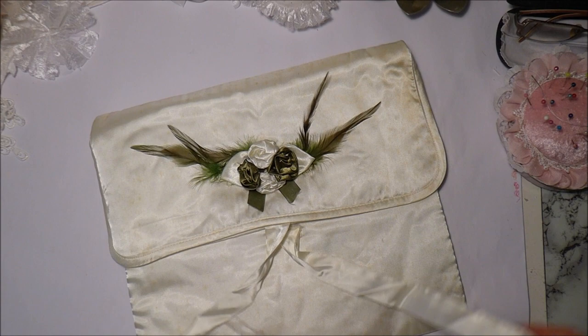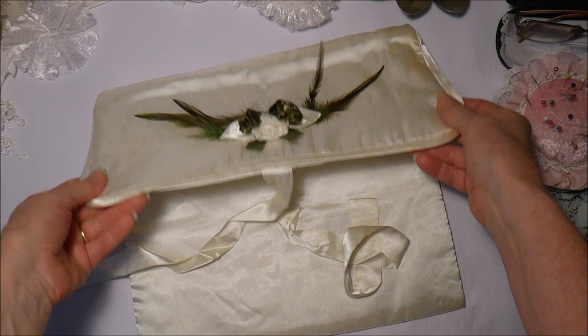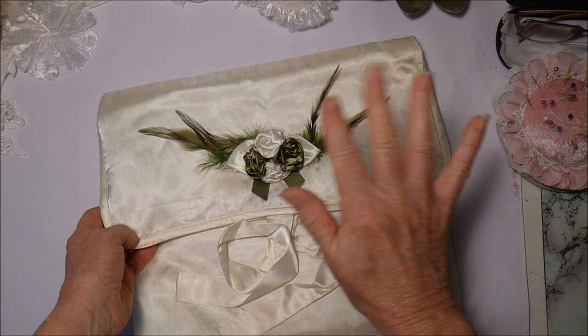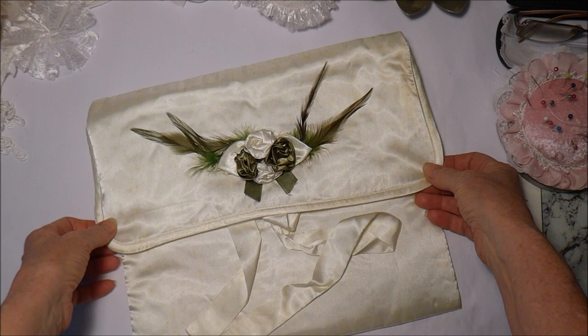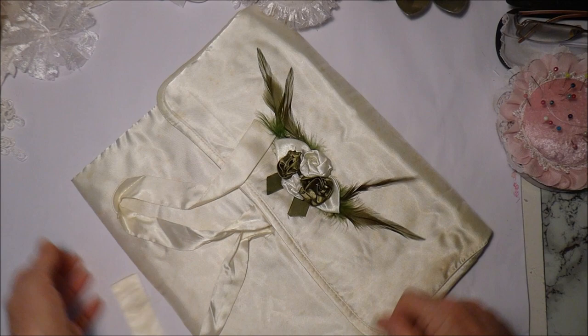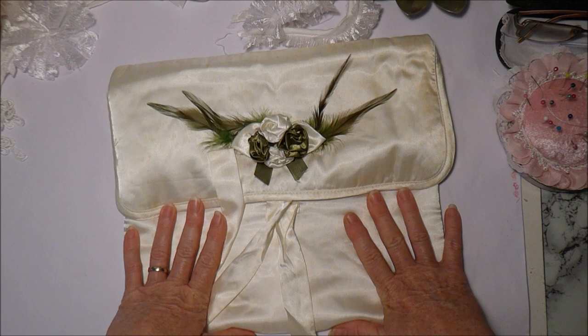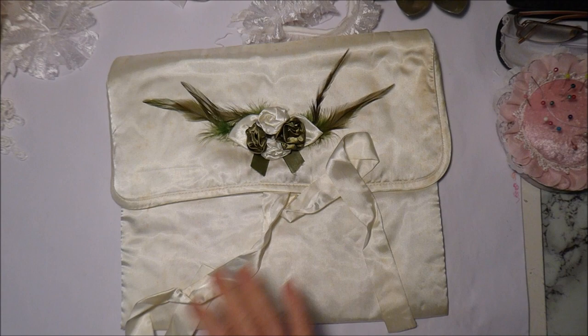Hello everybody, today I'm wanting to make a lingerie style bag. This is a beautiful vintage lingerie bag that I was sent by Jude, who I think is Crafty AZ Shack. I don't think she does videos anymore though - hello Jude if you're watching! She sent me this a number of years ago and I want to copy the style of it, because I'm making a book for Helen and it's a wedding book. I just want to make a nice bag to put the book in when I send it to her.